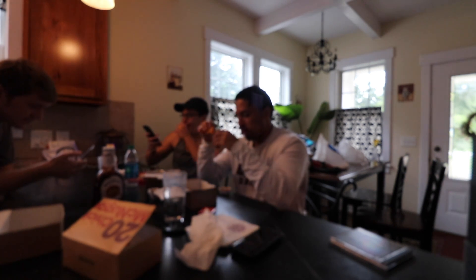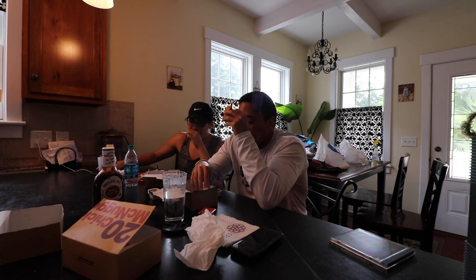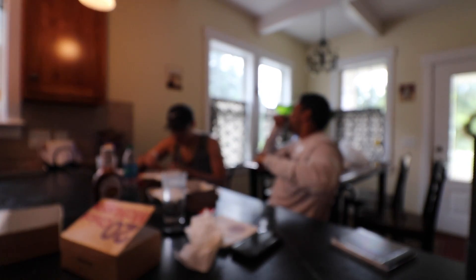Oh my god, I'm literally dying. I feel like a tagliatelle right now — I'm tearing up and everything. Dude, look, this is disgusting. My stomach hurts so bad. Okay, I don't think I'll be able to do it. Bro, it's all expected.